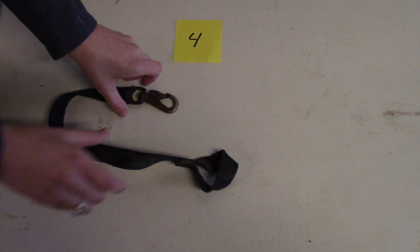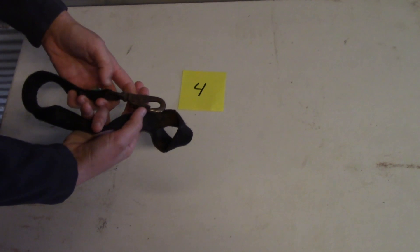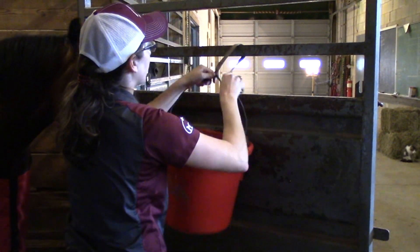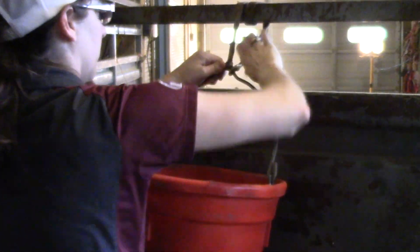Number four is a bucket strap. Bucket straps are used to hang a horse's water and feed buckets. Buckets should be hung high enough that your horse cannot get a leg caught if they paw. Many hang buckets where the bottom of the bucket is at least as high as your horse's chest. You should also make sure bucket straps are in good repair and don't have any sharp edges that can hurt your horse.